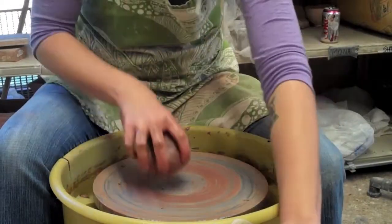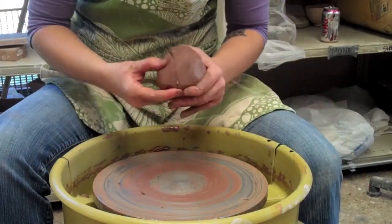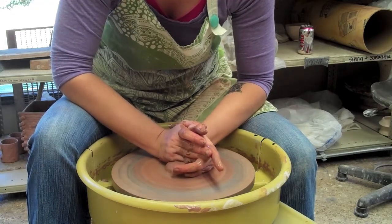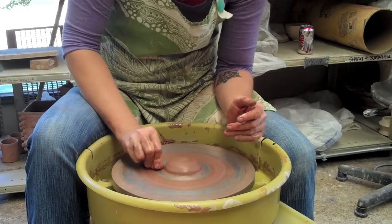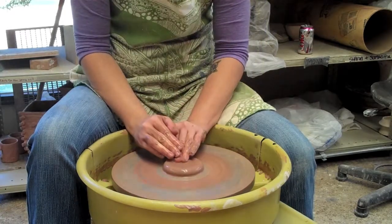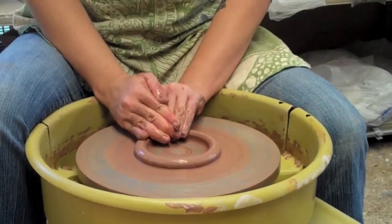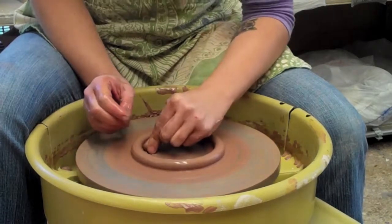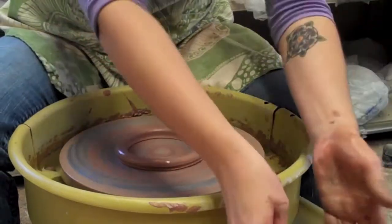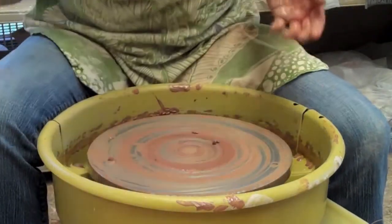The next thing I'm going to do is throw a very small foot — a ring that I'm throwing separately — and that's going to attach later to the bottom of the piece. This time I'm going to open in the middle, go all the way to the wheel head, and pull that out. I'm going to pick this up straight off the wheel and put it on my plaster slab.